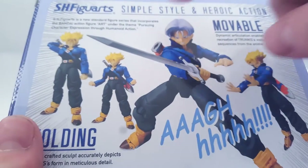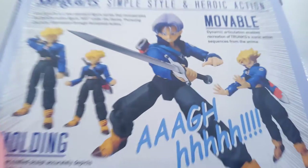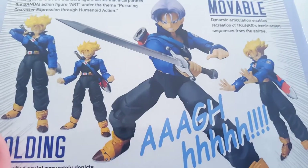You've got the blurb on the top again. Heroic Action. Moveable. Some pictures of Trunks in some poses, as per always. And some Japanese that I cannot read.